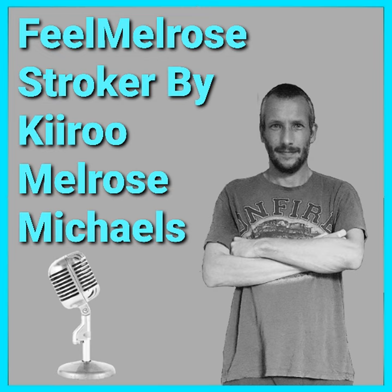If you have enjoyed this video so far please do hit that like and subscribe button and if you've been inspired to buy the Phil Melrose Stroker then there is a link in the description below. So there you have it — that's what you get when you buy the Phil Melrose Stroker from Kiru.